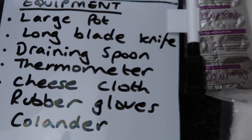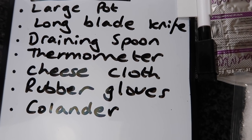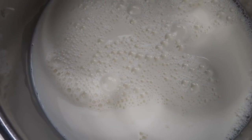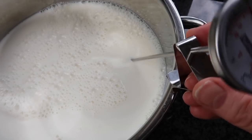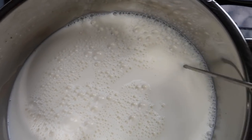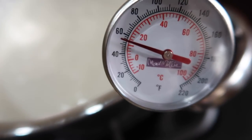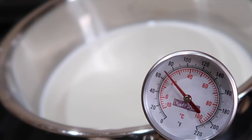I've got some blue-cap whole milk. I need to make sure I have a large pot, a long blade knife, draining spoon, thermometer, cheesecloth, rubber gloves and a colander. I've added two litres of whole milk into the pan and put the thermometer in — I'm taking the cover bit off. Turned the stove on. It's supposed to go up to 13 degrees but I've only just turned it on and it's already 15, so I need to be careful not to overheat the milk.